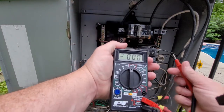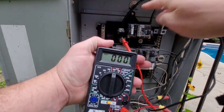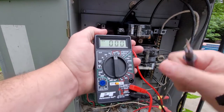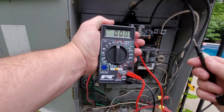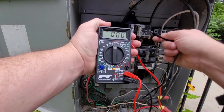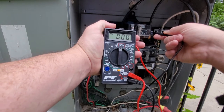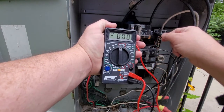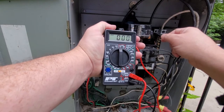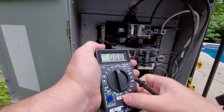In my case, because it's the main breaker, you have these two lines coming in to serve this whole box. I'm going to put my voltmeter on 500 volts alternating current and you would just take both probes and touch them to both sides here. In my case — or in anybody's case — you're going to want to see zero, nothing whatsoever coming through. Always, always, always make sure there's no current coming through. That's step one.